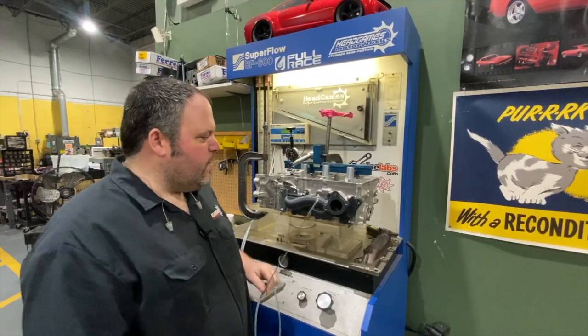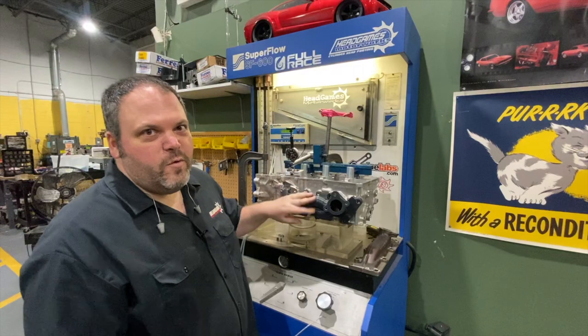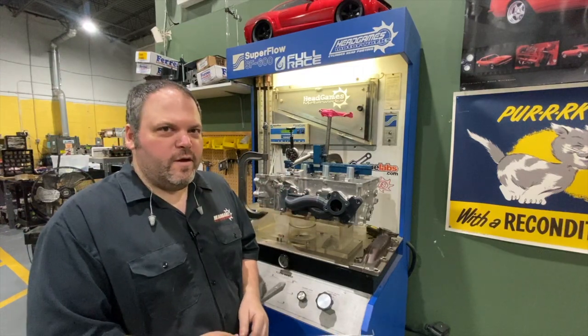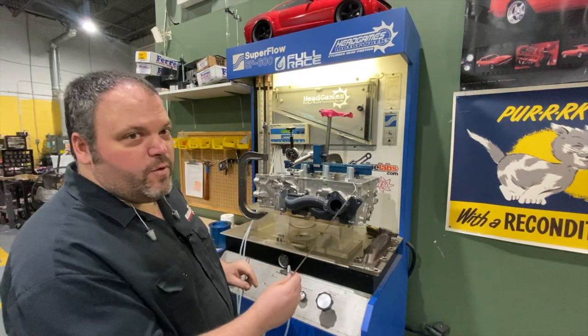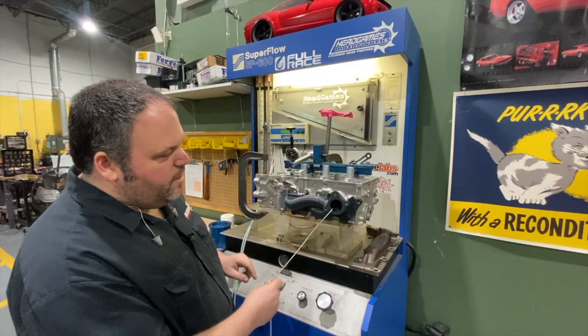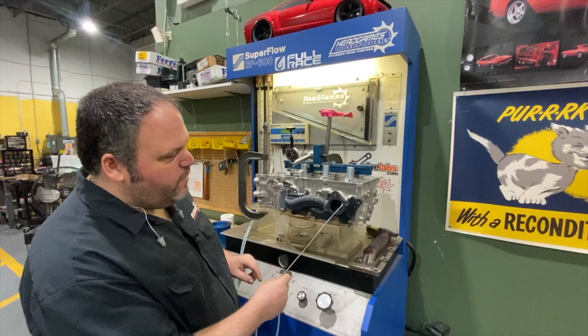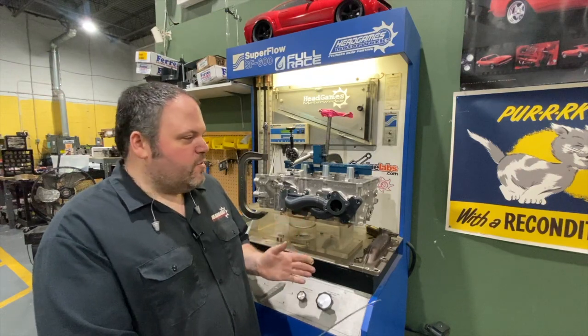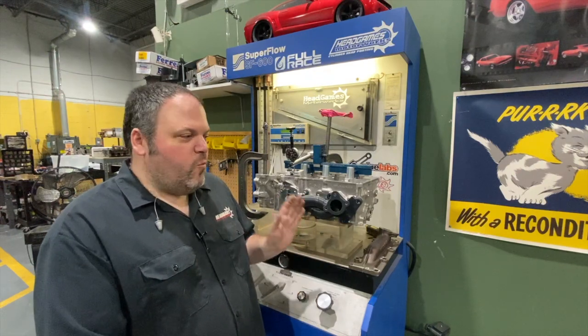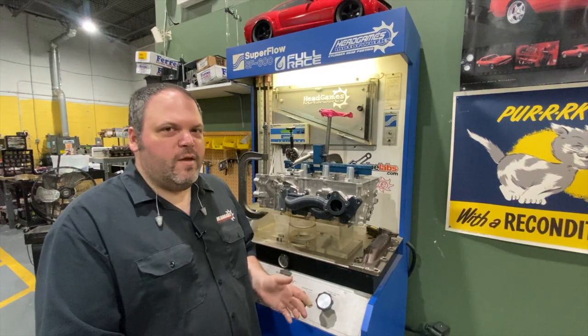We did our testing — we did a stock exhaust manifold and the first version of the Full Race exhaust manifold. What we learned was that we actually moved the error; by checking with our velocity probe, the error was only in one spot, and now we have it on this corner as well. We also increased the CFM by about 10 CFM under the curve. It only has 400 lift, and from 100 to 350 lift we actually picked up CFM and increased the velocity. Another R&D project done at Head Games — hit the like button and subscribe to see more.